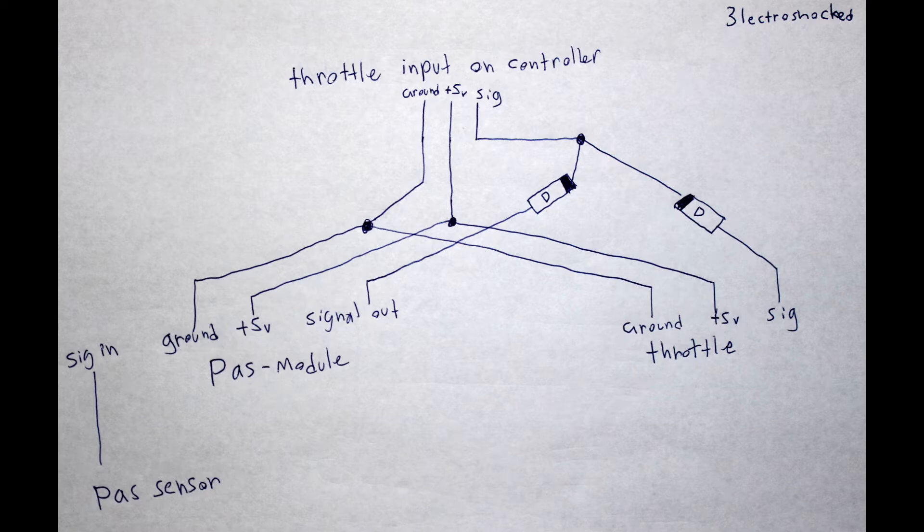Then you need to connect this output to the input of the throttle signal on your controller, parallel with the actual throttle signal. Both the PASS system and your throttle will work independently, giving power to the motor.